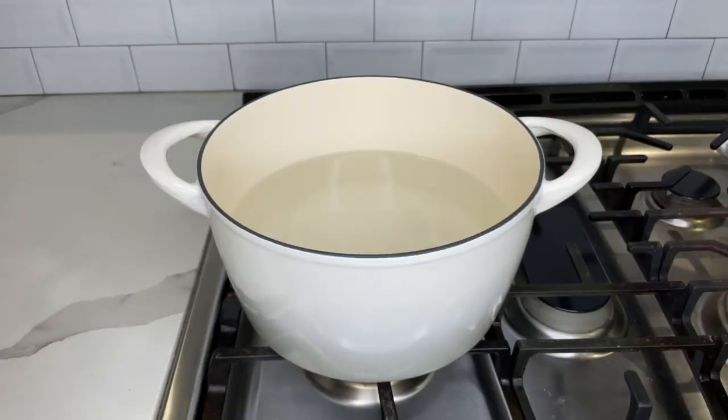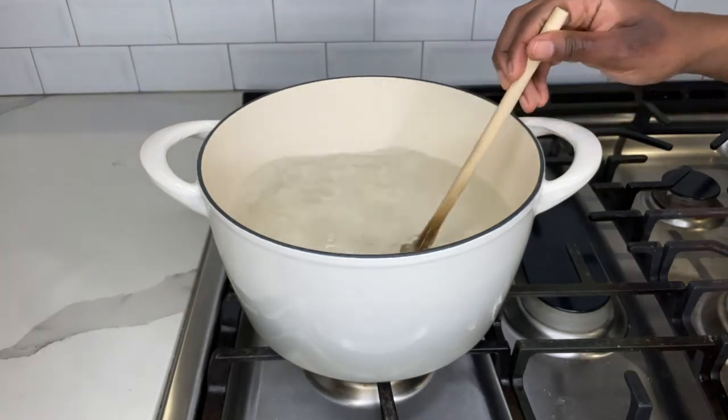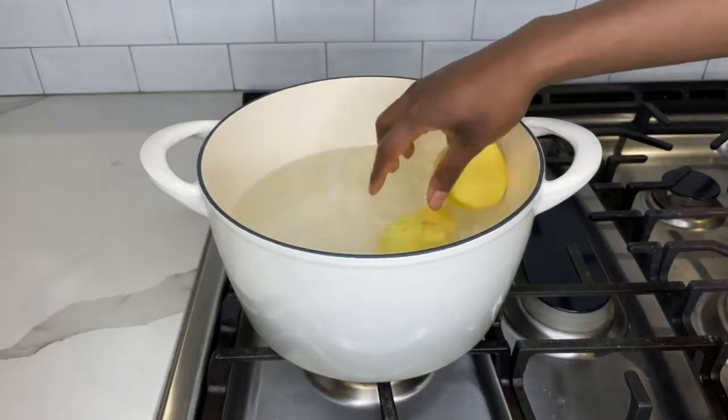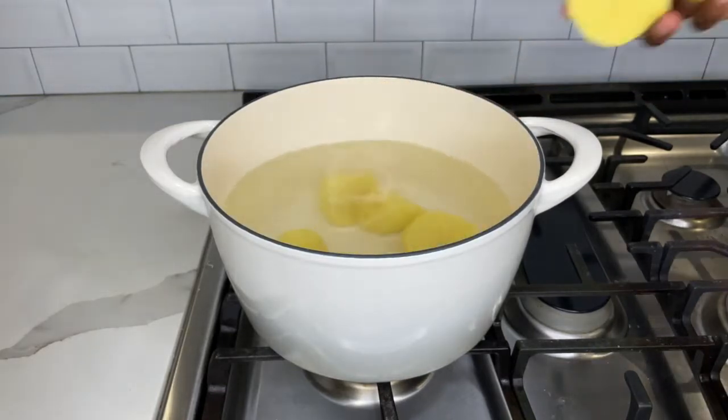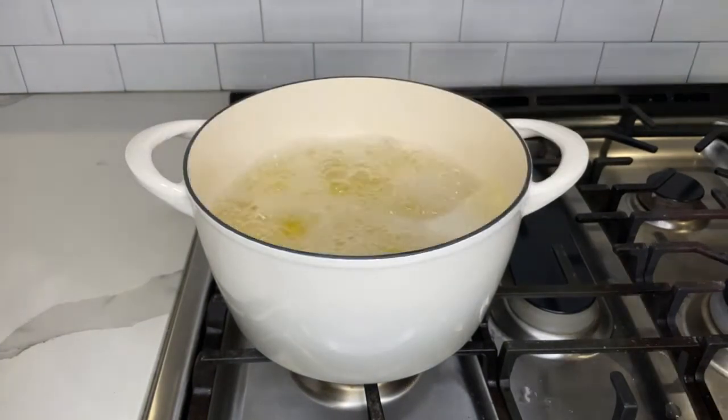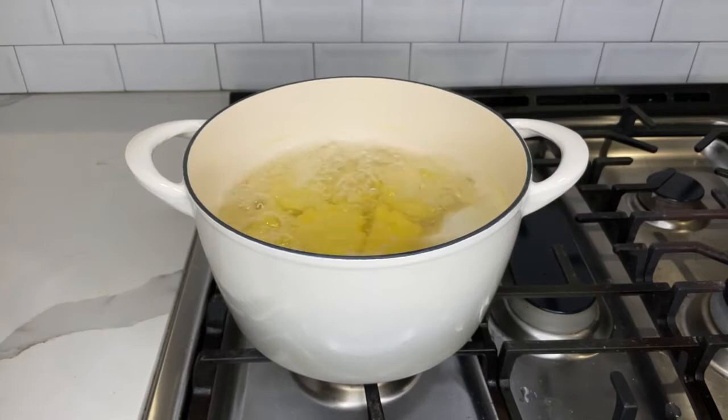Mashed potatoes go well with everything and I think it is the perfect side dish for any food. In a pot I added some water and I am adding one tablespoon of salt to give my potatoes some flavor. I am using Yukon gold potatoes.